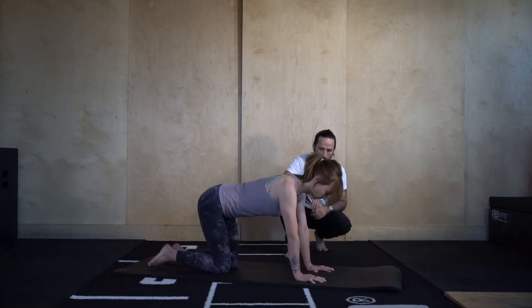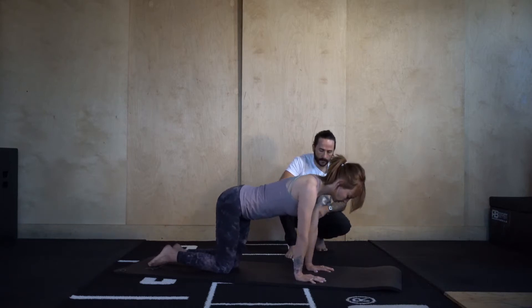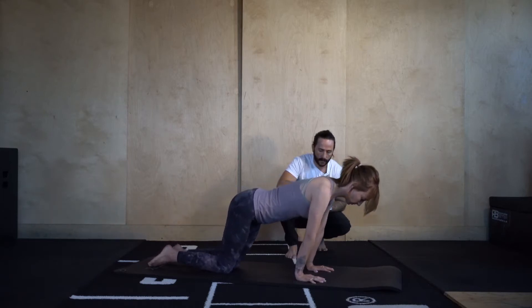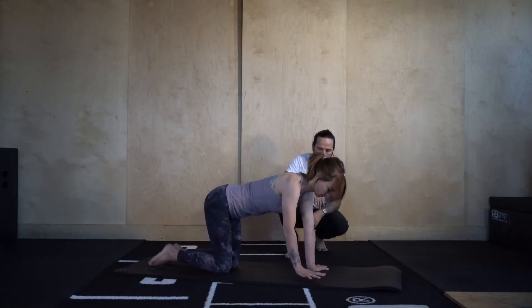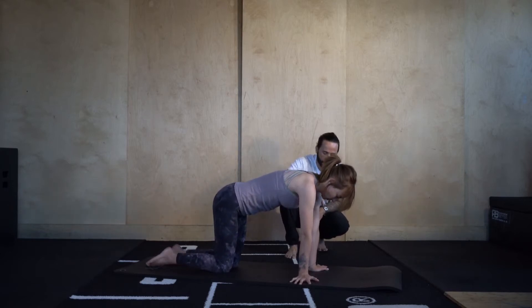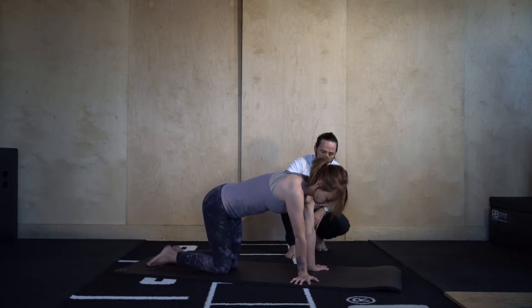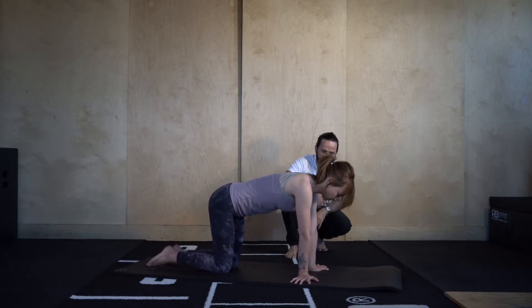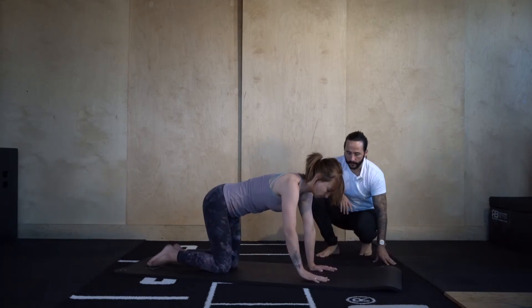Go four more — four, three, two, and one. Then we'll just turn the fingertips out. Now we're going to push into the upper back and take it side to side. Then we'll take the fingers back to front and go into some wrist press-ups.